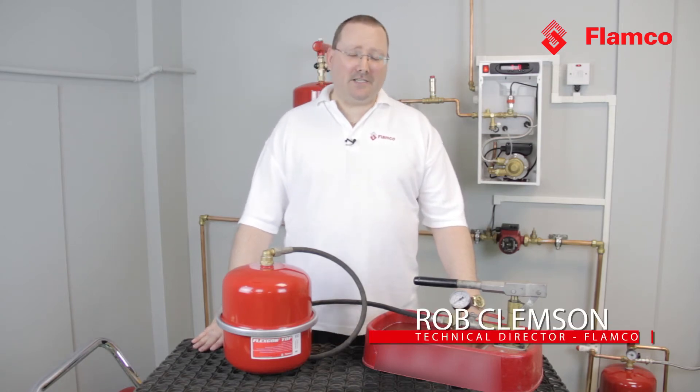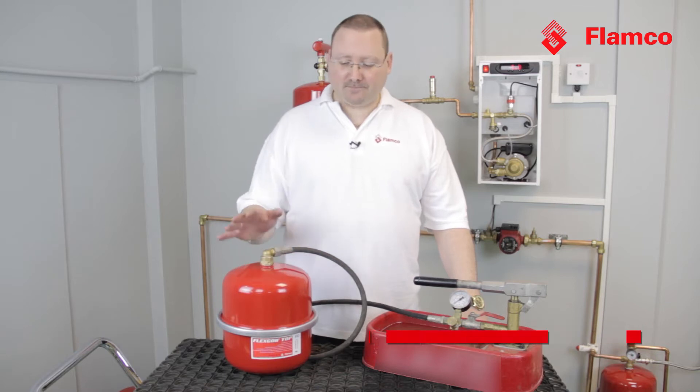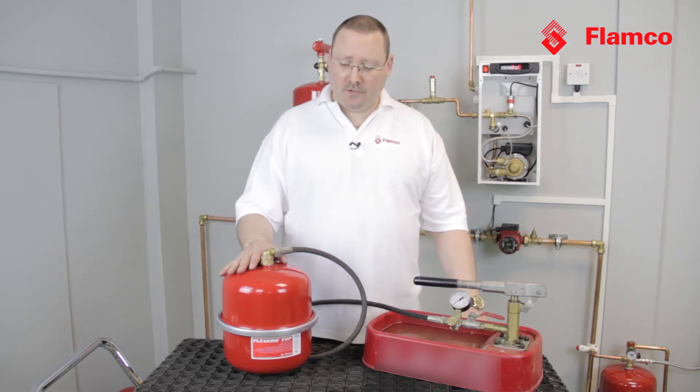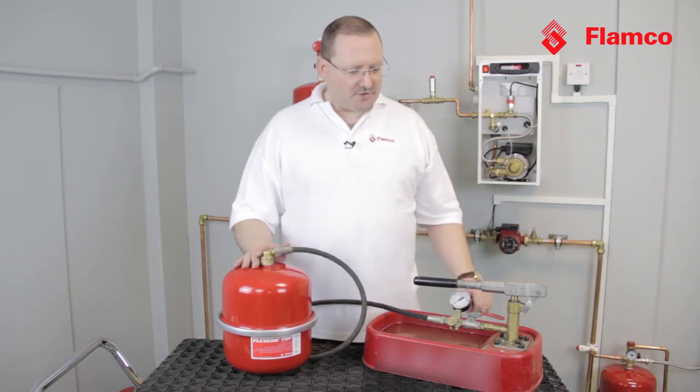Today I'd like to talk about expansion vessels, specifically the strength of expansion vessels. It's not very well known that red vessels with a clench ring are a lot stronger than you might expect. I'd like to demonstrate that for you now.